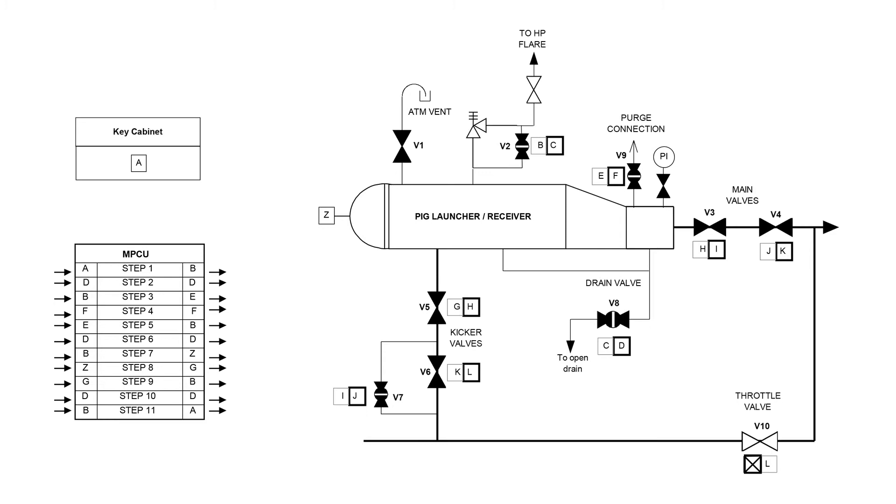Picking systems are commonly equipped with interlocks to make sure that the vessel can only be opened when it is isolated, vented and drained. The start key A is locked in the cabinet. As can be seen, the key position in the cabinet only allows key A to be entered. Every other key should remain in the field.